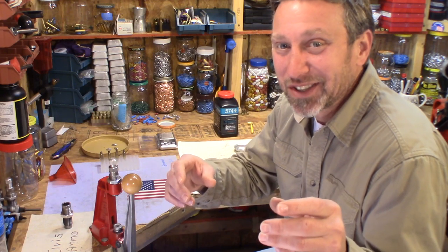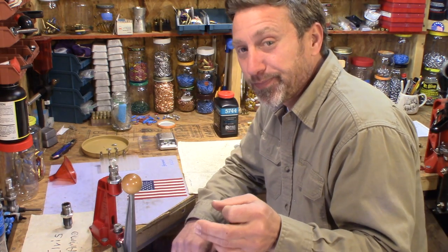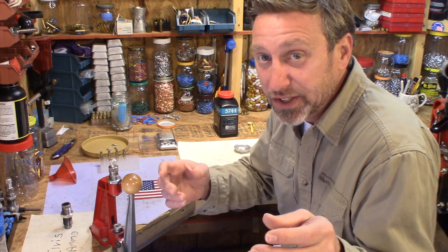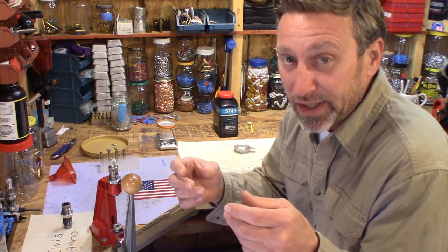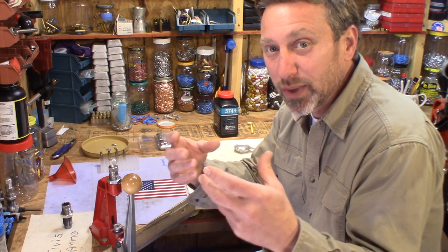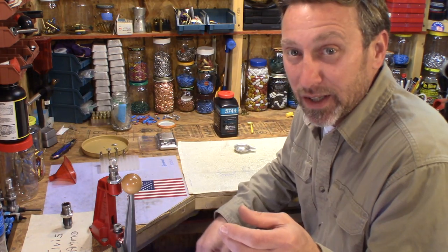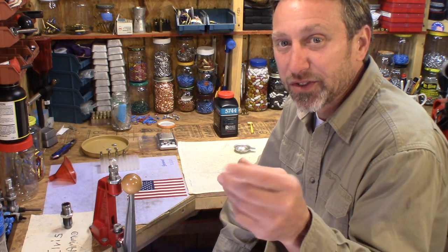One of you guys had asked me about trying to make some zinc bullets, and I'd been meaning to do a video for a long time. I did the best I could to reply to the comment without saying they're crazy, but at the same time I thought, you know, it's not so crazy. And I said that in the last video as I was laboring over the pot of zinc, trying to make these zinc bullets — they just weren't cooperating very well.